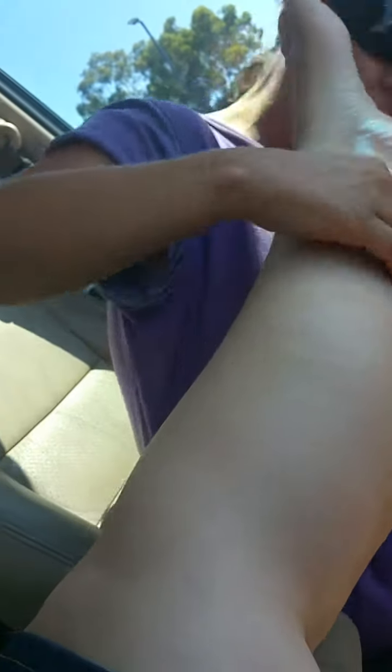Once you secure the first run, just make sure you talk to the patient. How's it? It's good. Comfortable? Yeah.